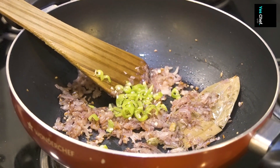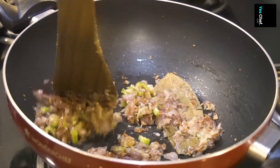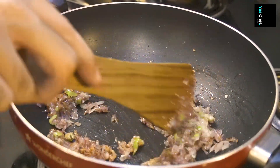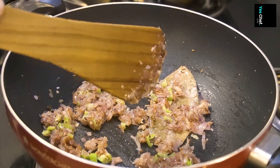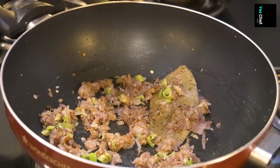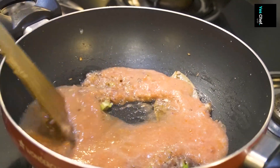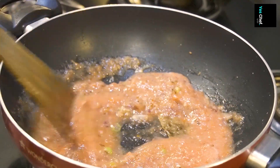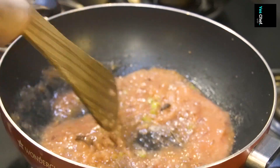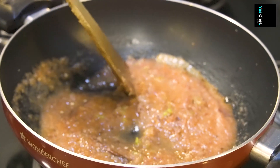Then our very important — my favorite — ginger garlic paste. We need to cook it a little bit. Then we will add raw tomato puree. We will also cook that a little bit after adding the tomatoes.